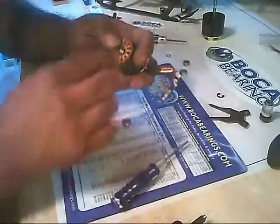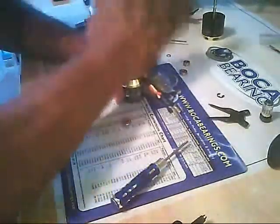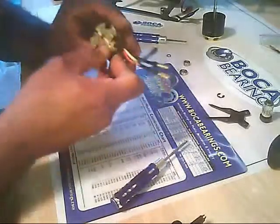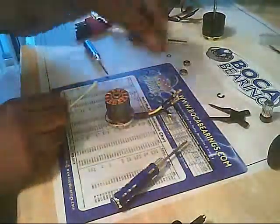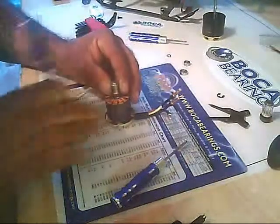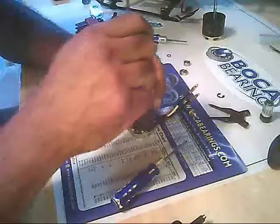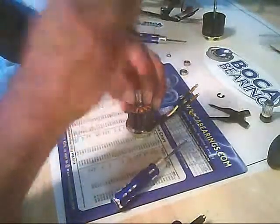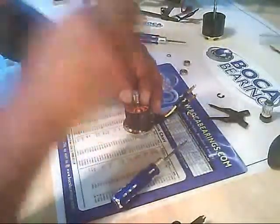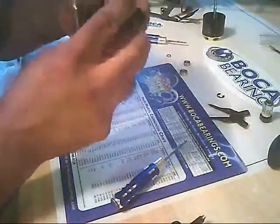Once it is flush, you can tap the bearing down and it seats right in there. I use a one-way bearing removal tool that matches exactly the outside diameter of the bearing. A couple of nice easy taps — nothing heavy — and the bearing is nice and flush. The bearing is installed. It is that simple.